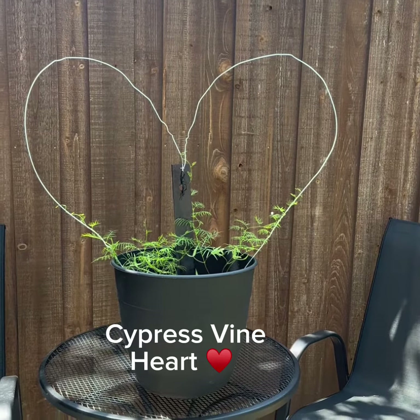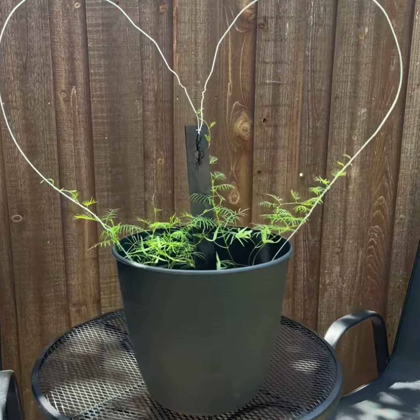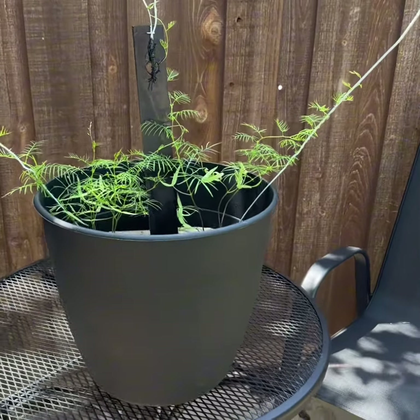Good morning. Welcome to my garden. Come with me as we look at my cypress vine that's being trained to grow in a heart-shaped trellis.